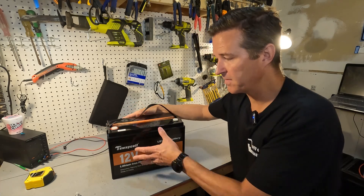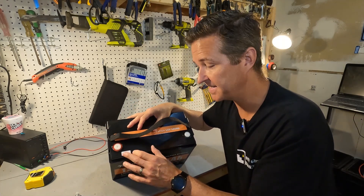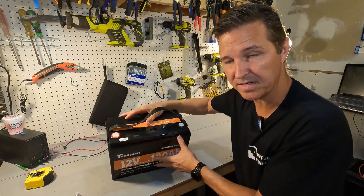This battery has Bluetooth. There's a sticker right here with the Bluetooth ID, and we're going to be checking that out in a little bit.